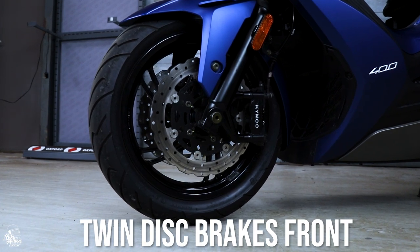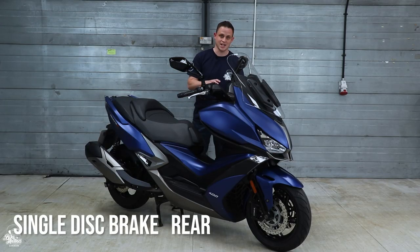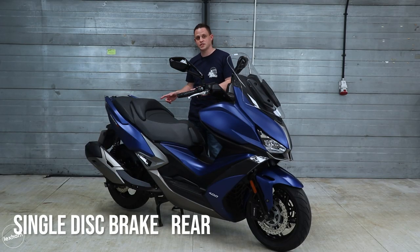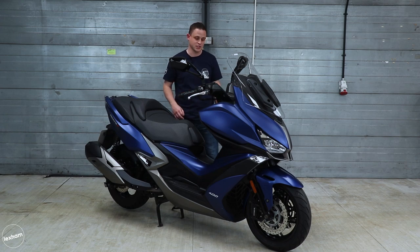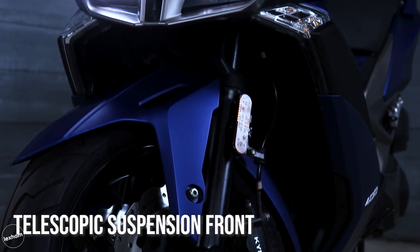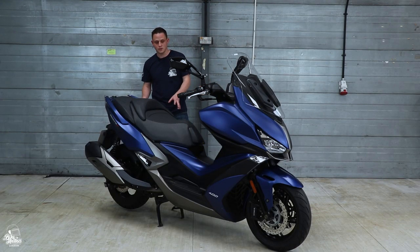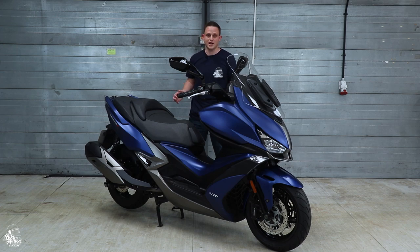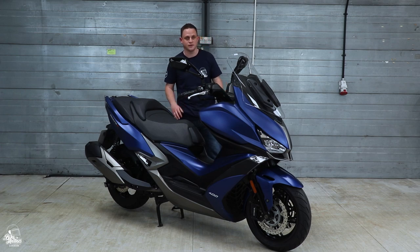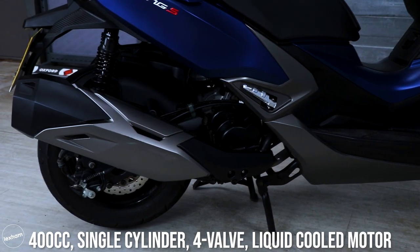When it comes to stopping power, the Xciting 400 has plenty. There are twin discs at the front which are 280mm, and on the rear is a 240mm disc. It uses Bosch's ABS system, so you know you're getting a really good quality ABS system on this scooter. You've got telescopic suspension at the front, and on the rear you've got double swing suspension which has five preload adjustment settings, giving you a nice comfortable scooter for doing miles on it — whether you're on a country lane with potholes or around town.